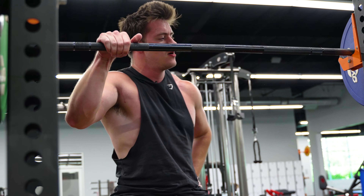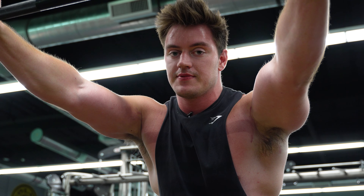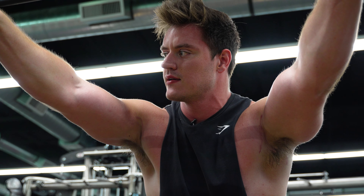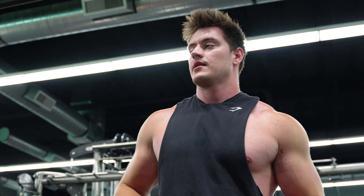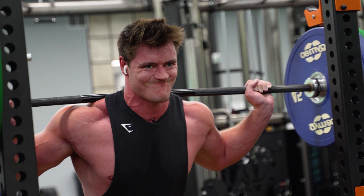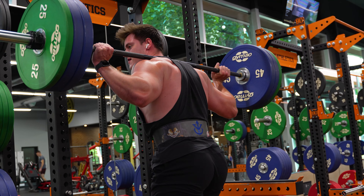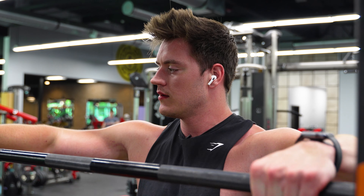We're still standing folks, no need to worry — only six more sets of that. It's crazy, I think Tom Platz did something like 500 pounds for 26 reps. I'm struggling with 275, so I can't imagine the amount of strength that man had. I'm physically shaking. Oh my gosh. Number six.